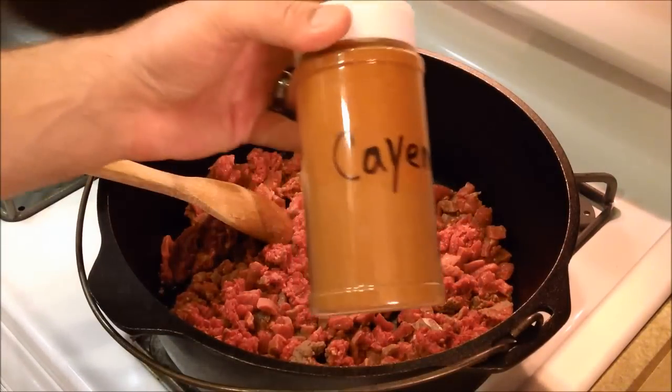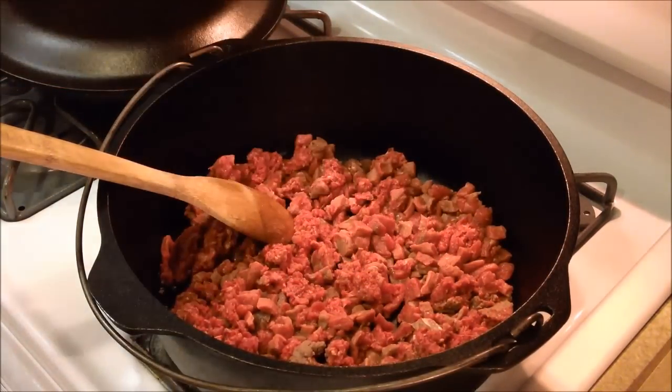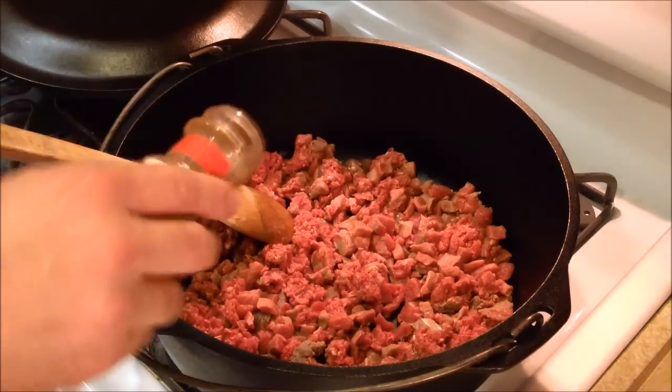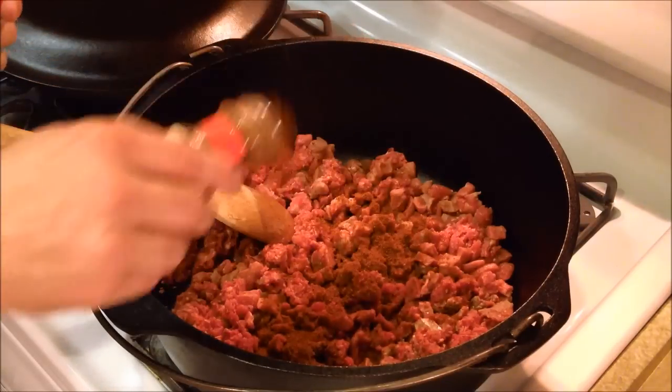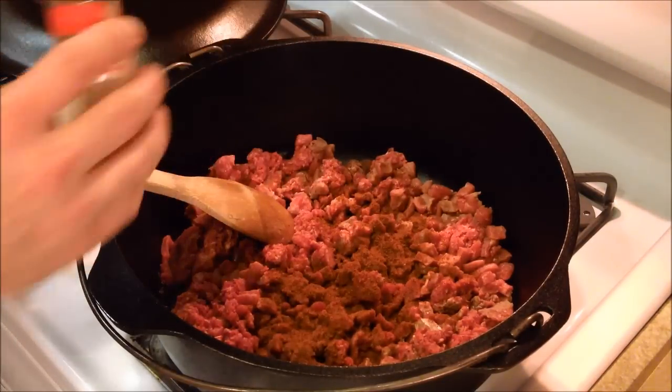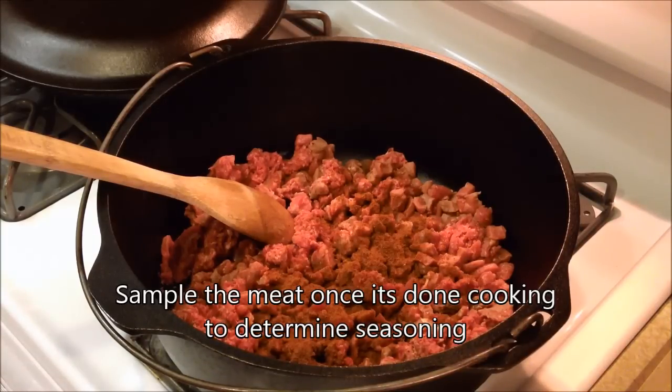I forgot to mention that I am gonna put a little bit of cayenne in here — not a whole lot, but a little bit of cayenne pepper. I don't have exact measurements for everything; I just kind of put it in until it smells good.